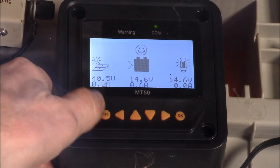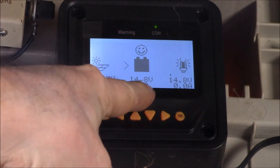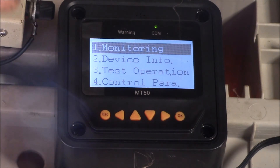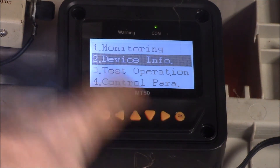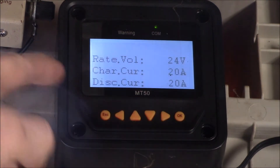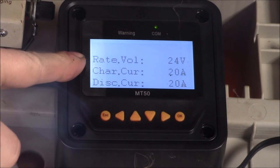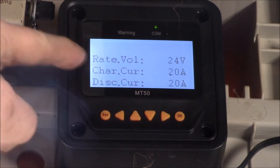I had a viewer ask a question. This is obviously a 12 volt system — we've got 12 volt batteries. This viewer has a similar setup with a 12 volt battery, and he was concerned because if he goes down to the device information it says 24 volts. He asked: am I going to burn up my 12 volt batteries because this says 24 volts? How do I change this?